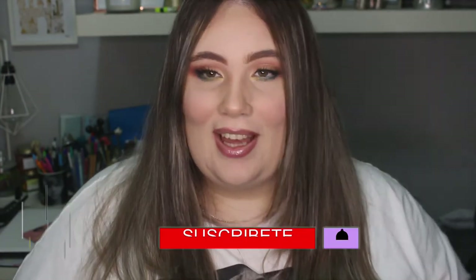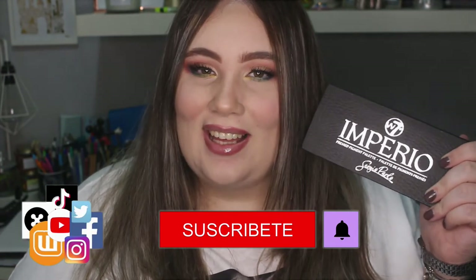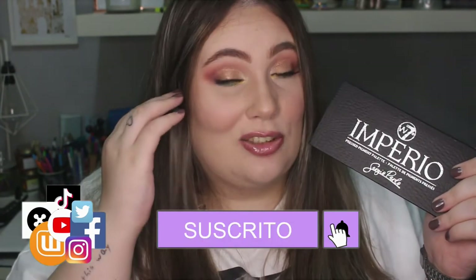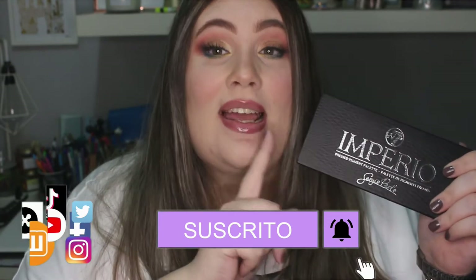Hola a todos, bienvenidos a mi canal una vez más. Hoy os traigo un maquillaje sobre esta paletita que ha hecho Sergio Pardo en colaboración con W7. Así que si quieres ver qué tal funciona y cómo hacerlo, quédate porque enseguida empezamos.